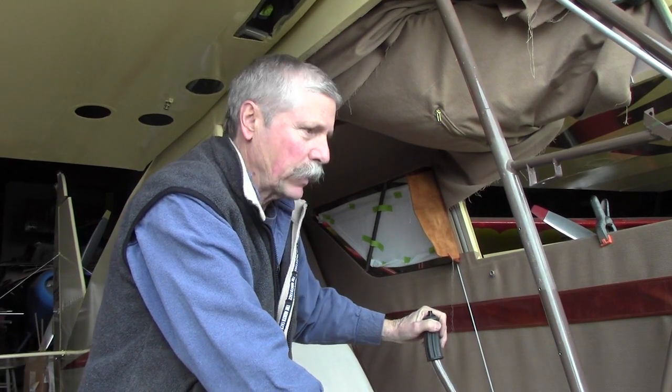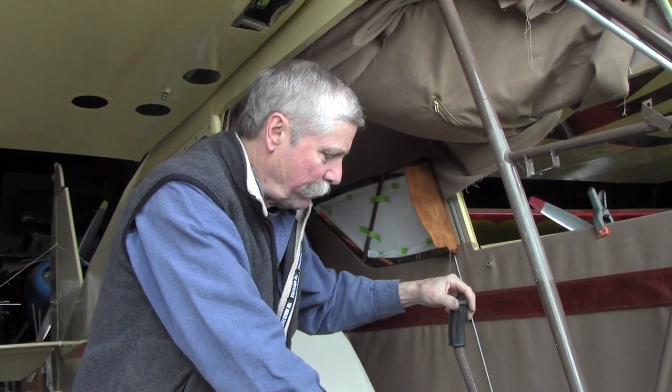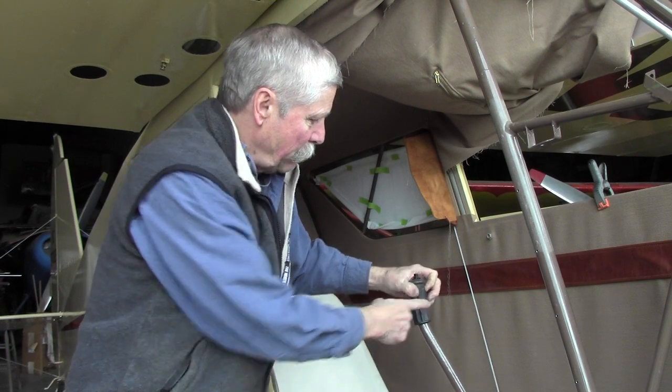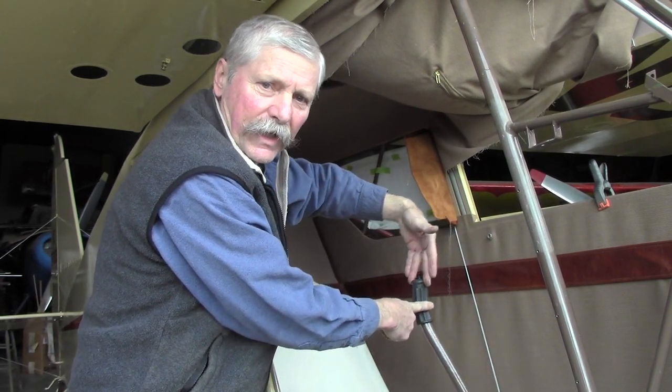When you're setting up your control system and you want to rig the ailerons, the very first step is to go ahead and center the stick. It's a little bit difficult because of the offset stick, but the best way is probably to measure side to side and get your stick right in the center.